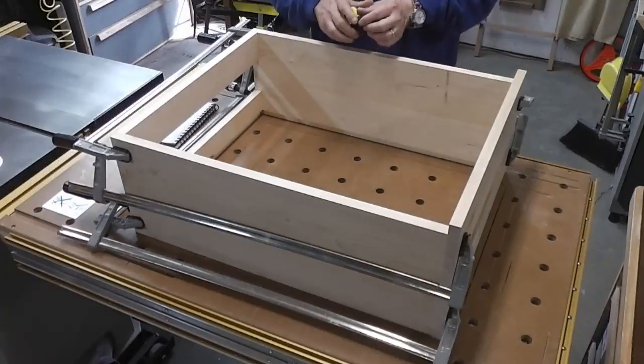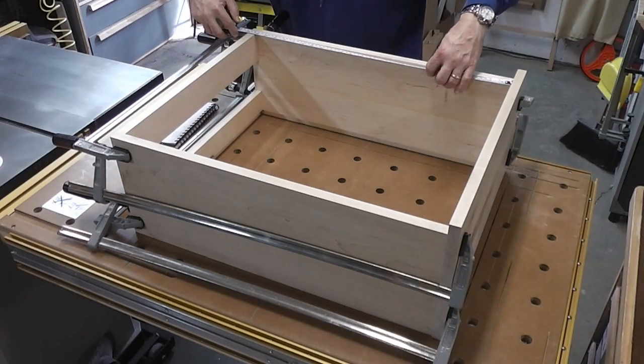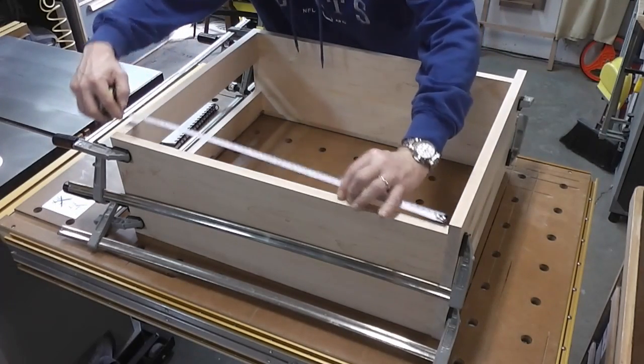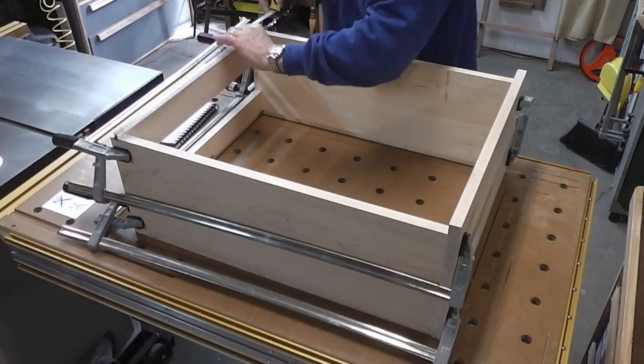I'm getting ready to start making the doors for this case. I've still got it dry fit together and the measurements for this are 25 and 13 sixteenths, and they are 21 and 3 eighths wide.